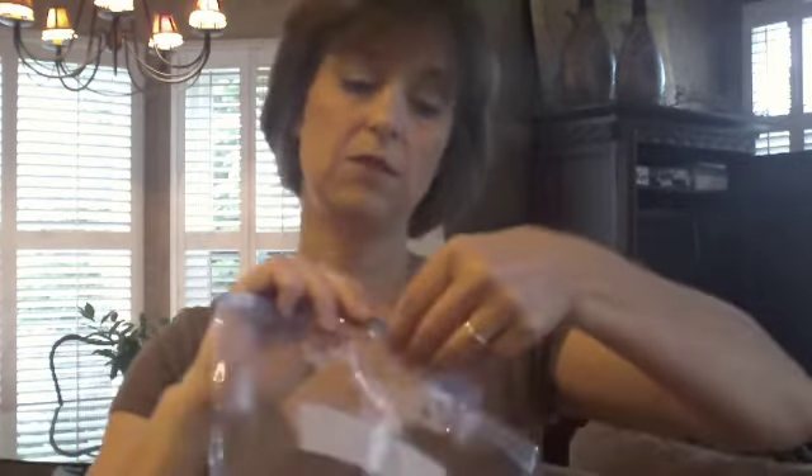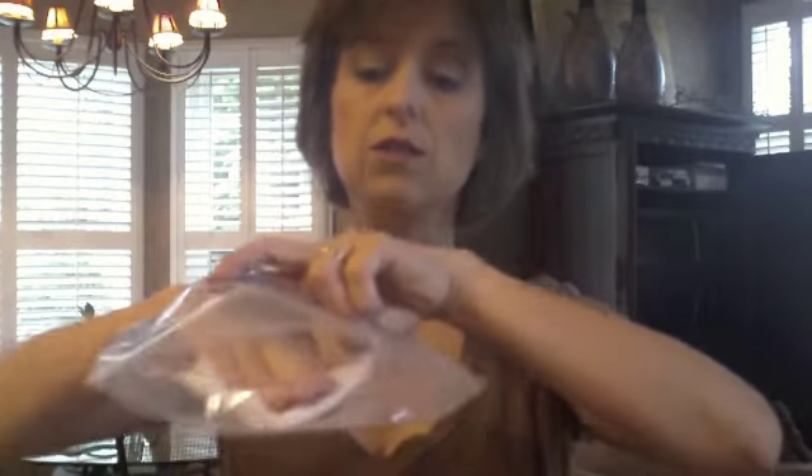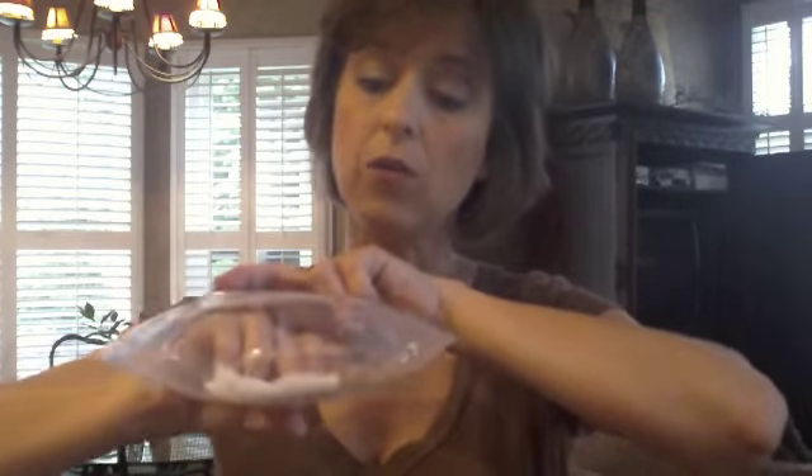Once the paper towel is wet, we're going to lay our bean seed on top of it and then we're going to slide it into the Ziploc bag. Open the Ziploc bag and just slide the paper towel with the bean on it into the bag. Center it, lay it down on your table, press all of the air out, and then seal the bag.